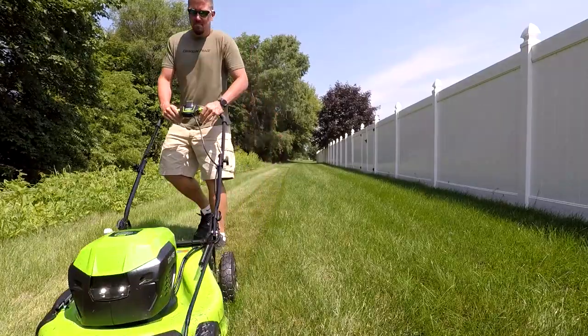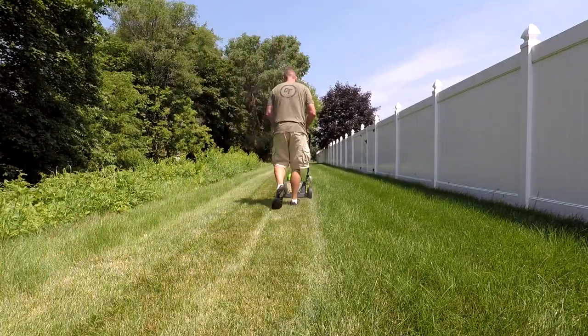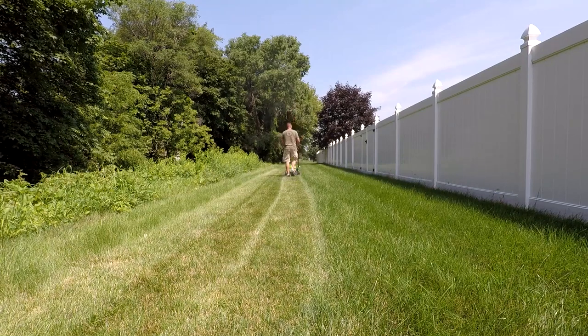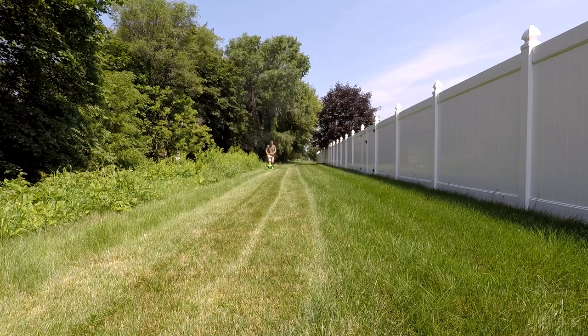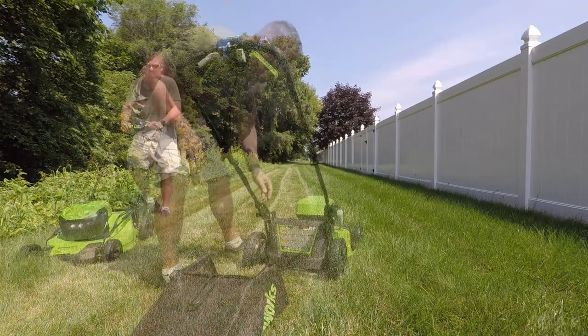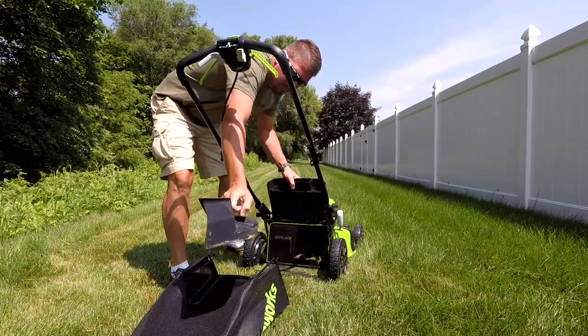That was a little disappointing, but when I got back out I wanted to do some mulching, which this thing actually did really well. The grass was slightly wet, so there were some stragglers around because the wheels were pushing it down without the lift of turbo mode. But I think it's cutting quite well, especially for a smaller mower with two 24 volt batteries.